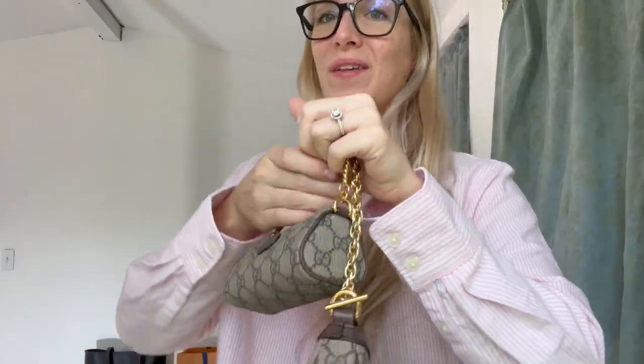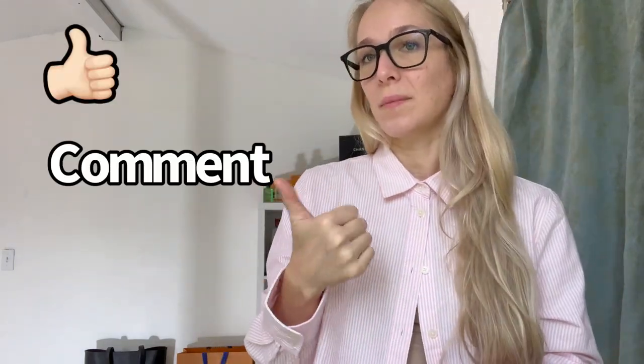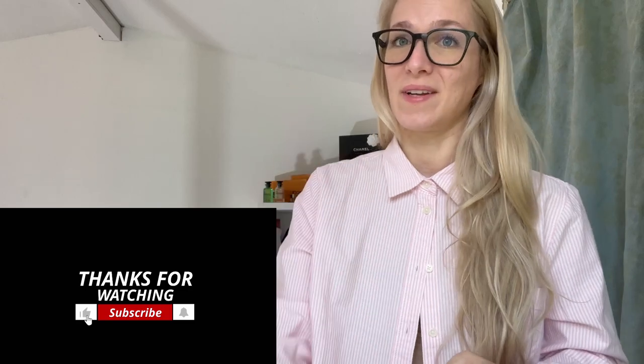I would totally any day pick this bag over the new mini bag from Gucci. All right guys, that was my video. Let me know what you thought in the comments below — what you think of these two styles of bags. Make sure you give me a thumbs up, comment, subscribe. Comment anything that comes to mind about these bags in general. If you have experiences with them as well, I would love to hear it. Let's talk in the comments below and I will see you in my next video.